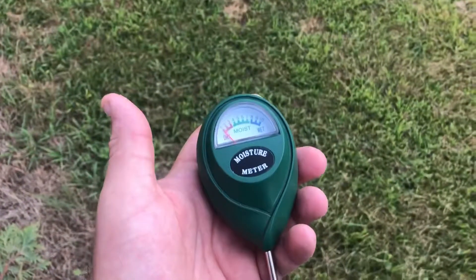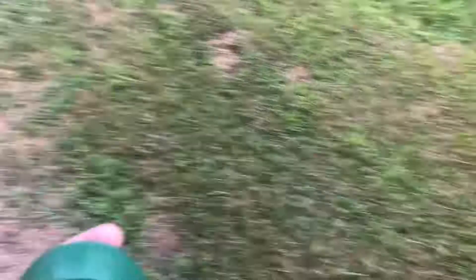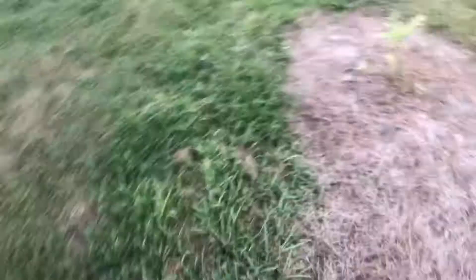This is something that gets me excited. I'm going to be using one of these moisture meters. Now this doesn't take batteries. You don't charge it or anything like that. Not really sure how it works, but somehow it does — maybe with pressure.